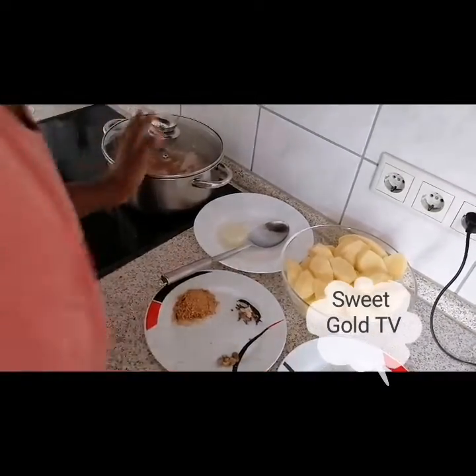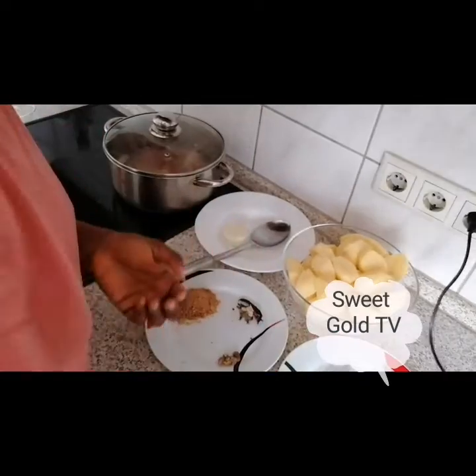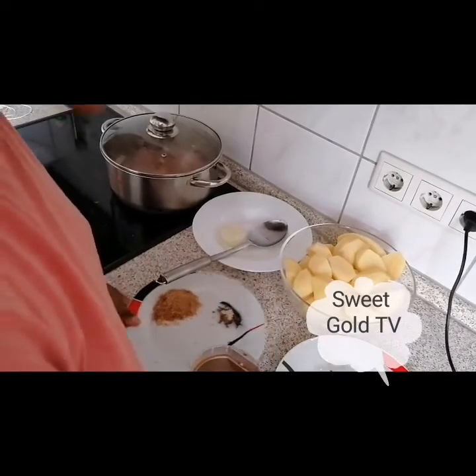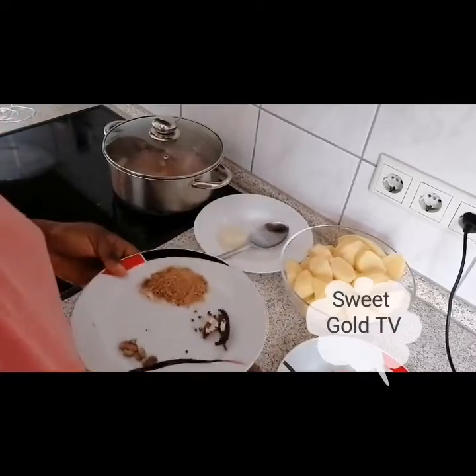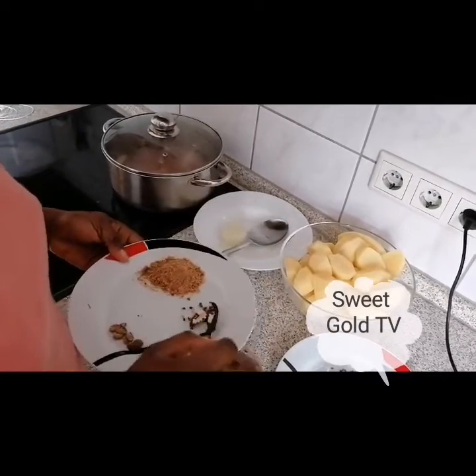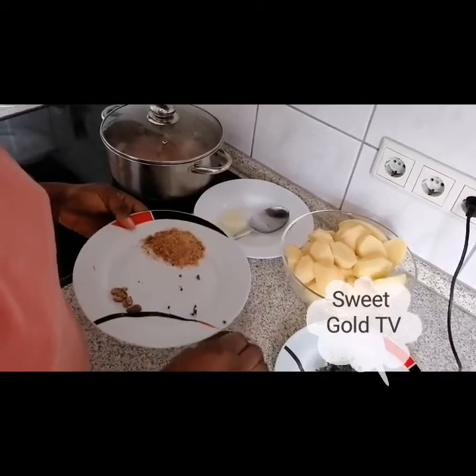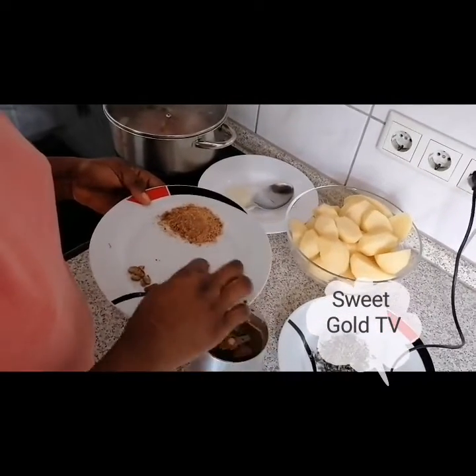So meanwhile the chicken is boiling, I have already blended my pepper. You can see. So we need to blend the ehu seeds and odor.